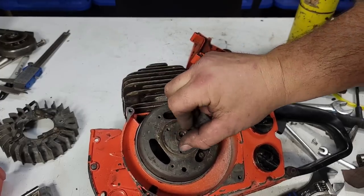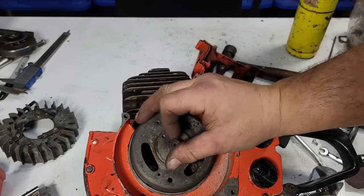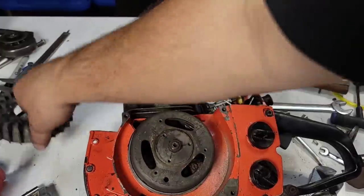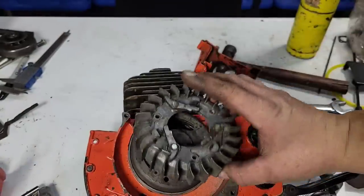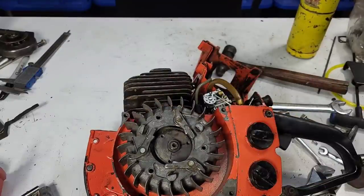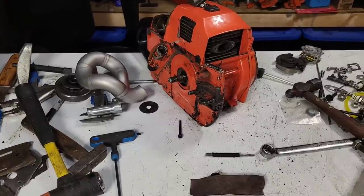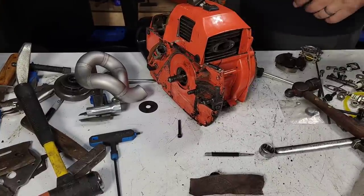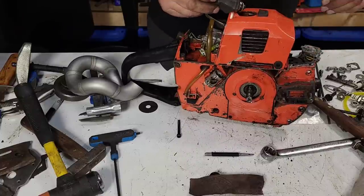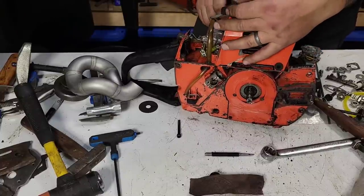I'll put a piece of rope in the spark plug hole, put the nut back on, put the outer fins on — one, two, three screws — put the recoil back on, and then we can see if we have spark. Okay I got it all back together, hopefully the saw gods are gonna reward us with spark.